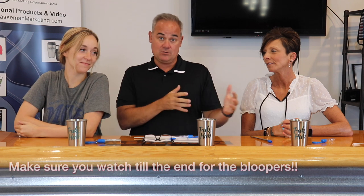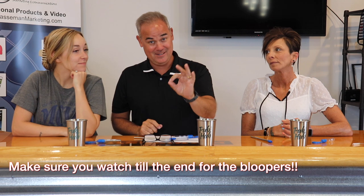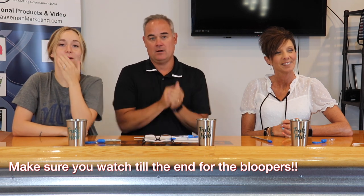Hey there and welcome to a brand new episode of Thirsty Thursday — it's our favorite piece of content because we get a chance to try a mystery drink out of a new piece of either branded drinkware or an accessory. Thanks for being here, Quincy.